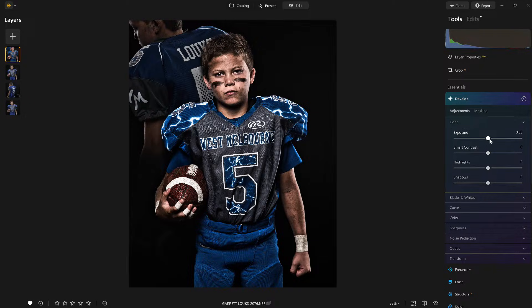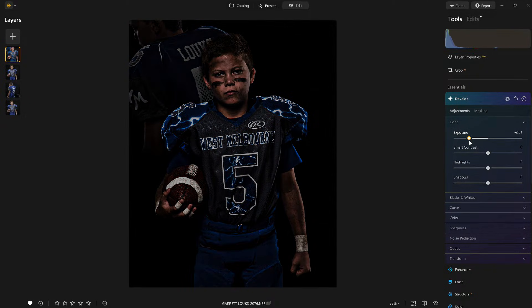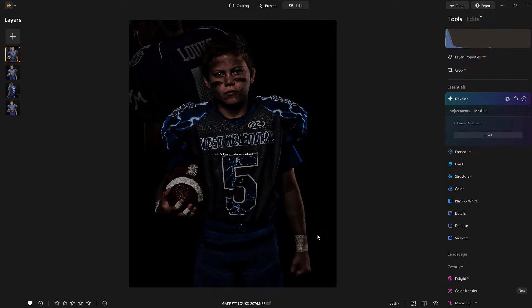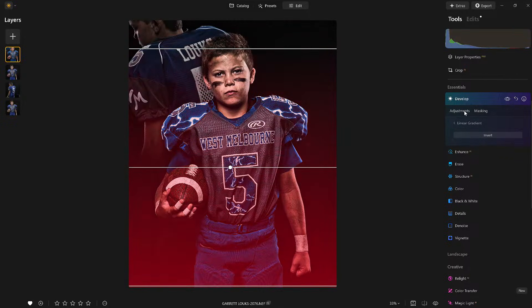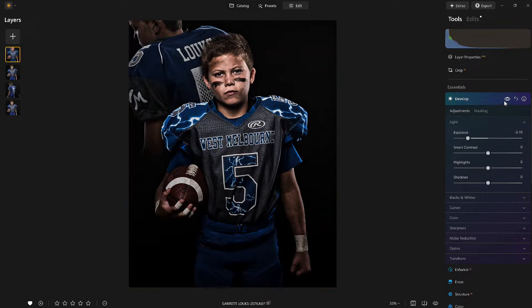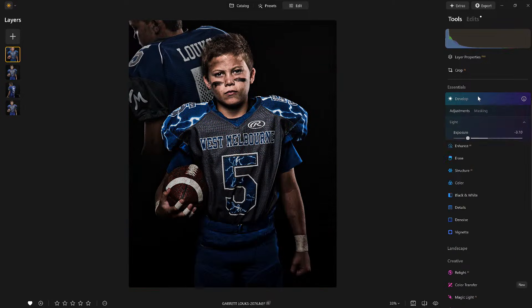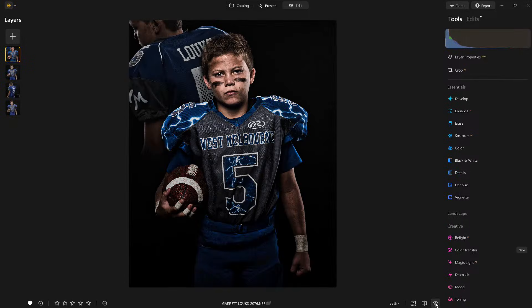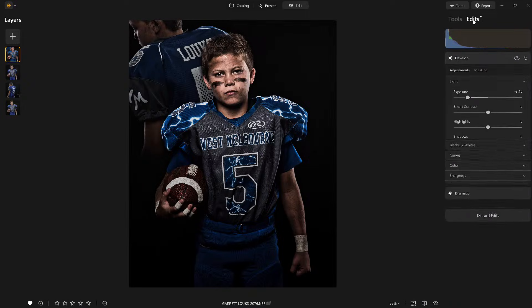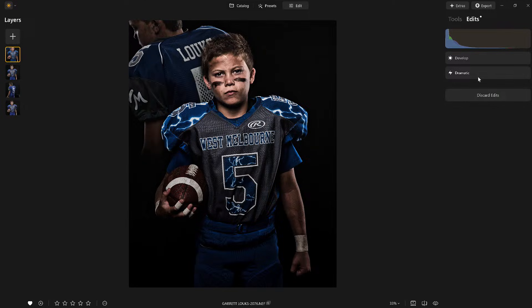Now I'm going to make a global change in develop and darken the lower half of the image using a linear gradient mask. I'll draw from the bottom up — and watch what it does. Look how I tied it all in. Then in the edit history you can see it's showing that the sports grid was applied to the combined, merged layers.